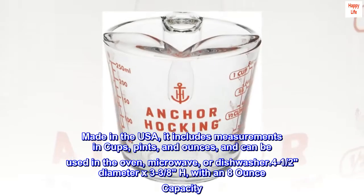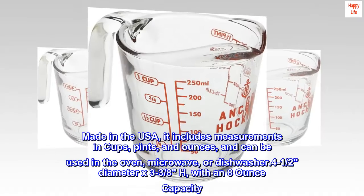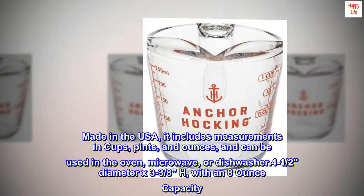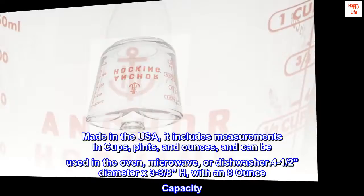Made in the USA, it includes measurements in cups, pints, and ounces, and can be used in the oven, microwave, or dishwasher. 0.4 one-half diameter x 3.38 height, with an eight-ounce capacity.